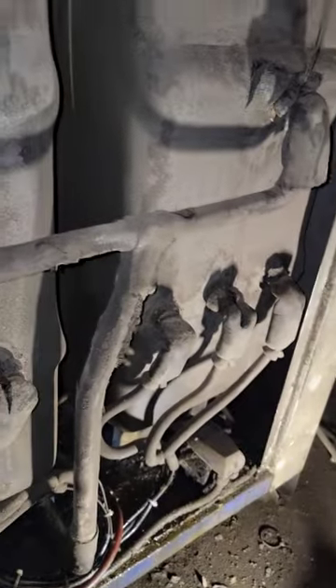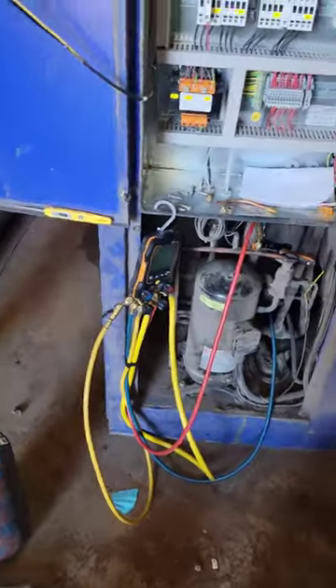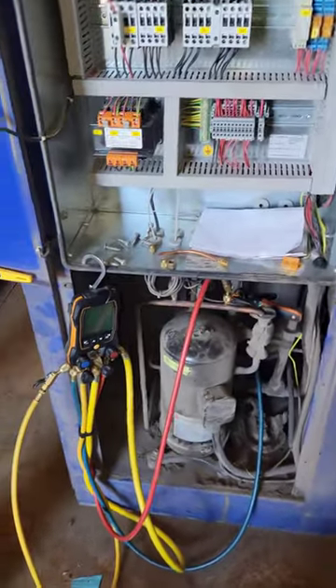We evacuated it, checked all the other connections up here, pulled back on it, and recharged it. It's all new R-407C and everything's working as it should. We'll make a video out of this — hope you guys are having a good one.